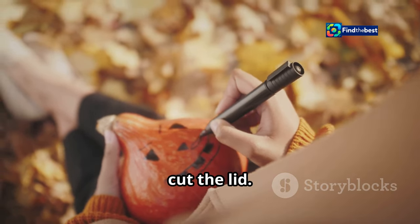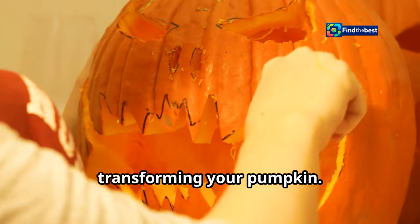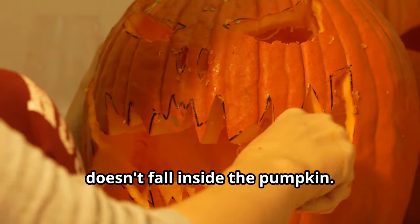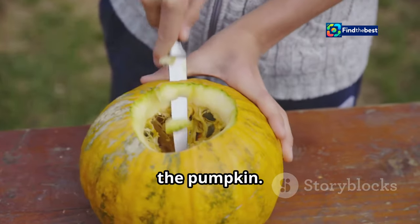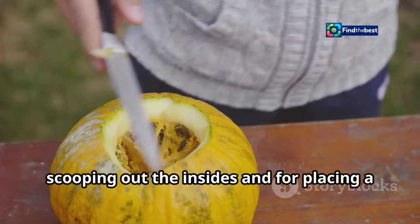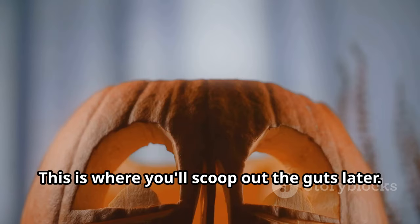Step 2: Cut the lid. Cutting the lid is the first real step in transforming your pumpkin — make sure to cut at an angle so the lid doesn't fall inside. Carefully cut a circle around the stem of the pumpkin. This will be your access point for scooping out the insides and for placing a candle or light inside later.